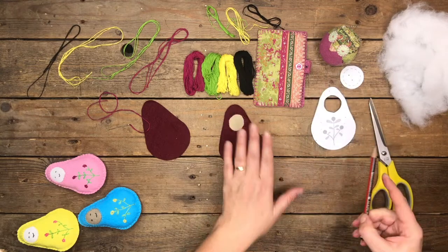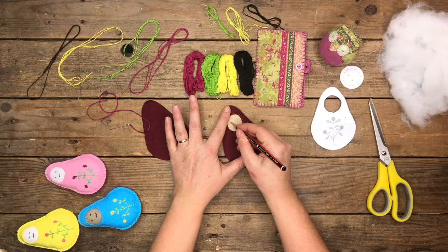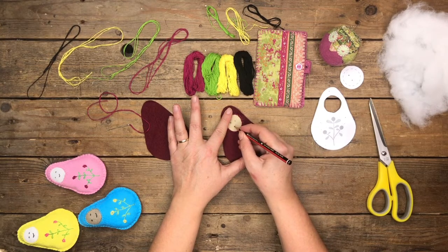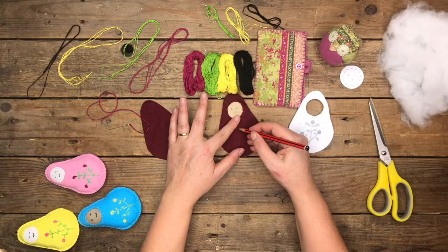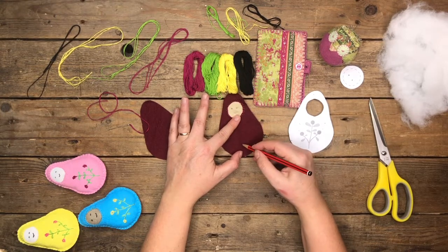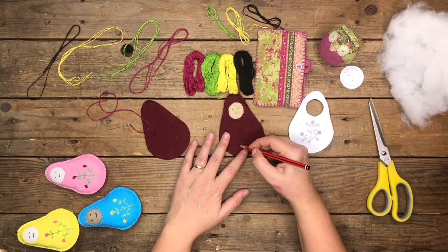The next thing we want to do is put in the two eyes. Using the pencil, pop in two eyes and a very small mouth. With regard to this design, just freehand it — it's really interesting when everything isn't exactly the same. You just follow stems off a flower, and you can use any design you want.